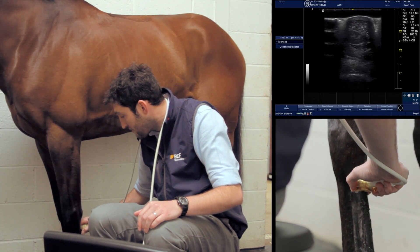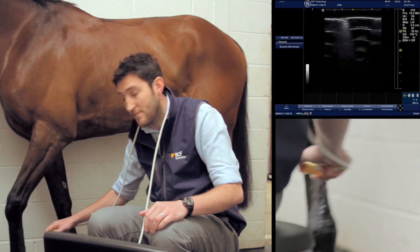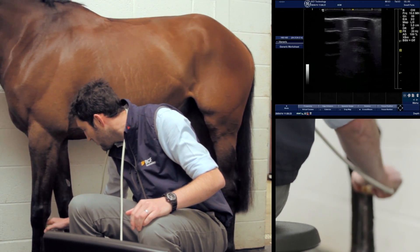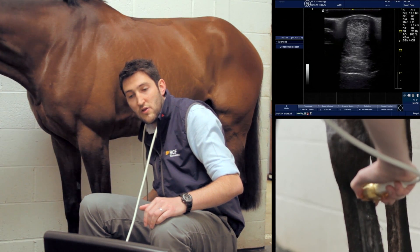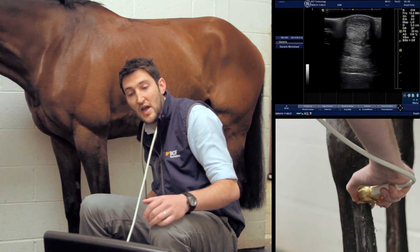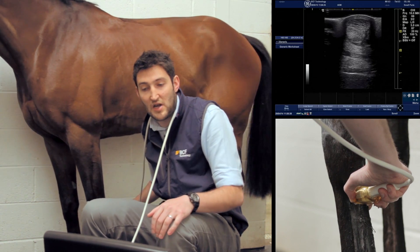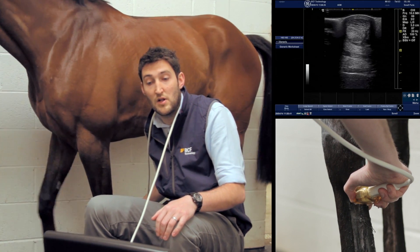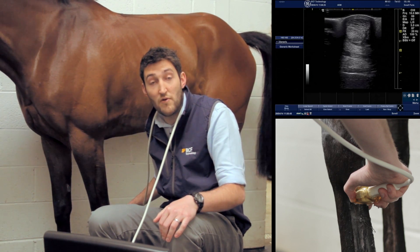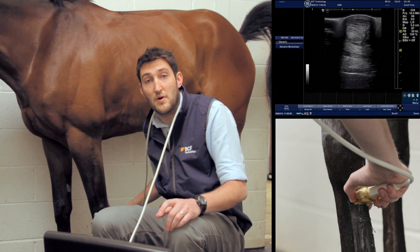Now dropping down about another three centimeters into zone 1b, approximately four to seven centimeters distal to the accessory carpal bone. Much the same structures are visible. Freezing the image, the structures look very similar to zone 1a, but we're just starting to lose the remnants of the flexor retinaculum around the superficial digital flexor tendon.